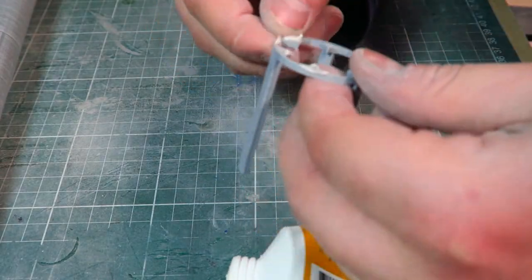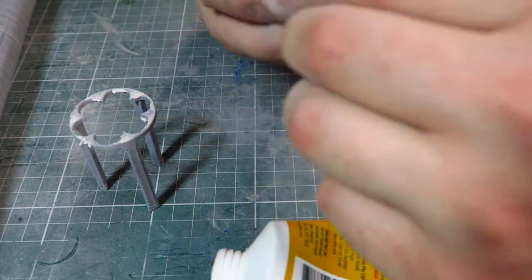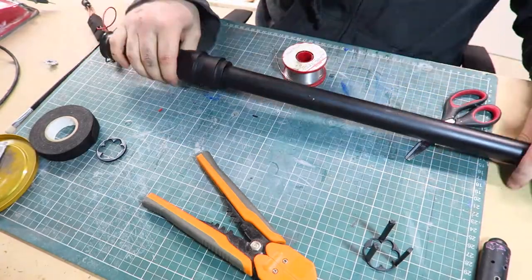A couple of the pieces needed a little bit of putty, but after applying some putty and hitting the whole baton with a coat of satin black, I then fit the electronics.